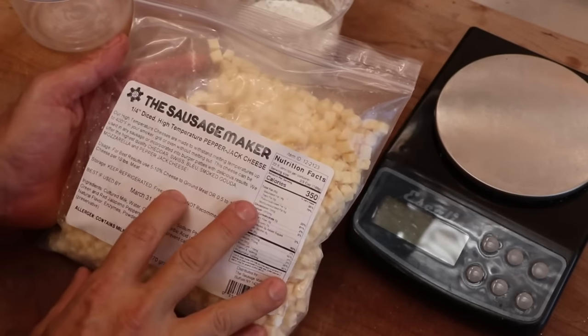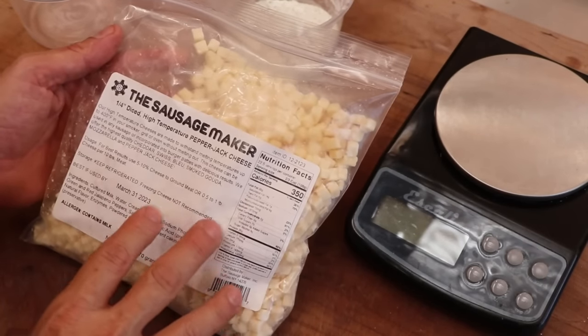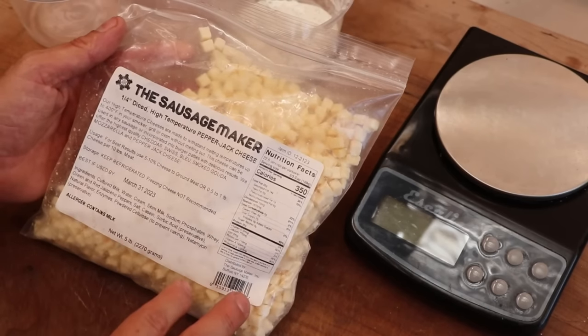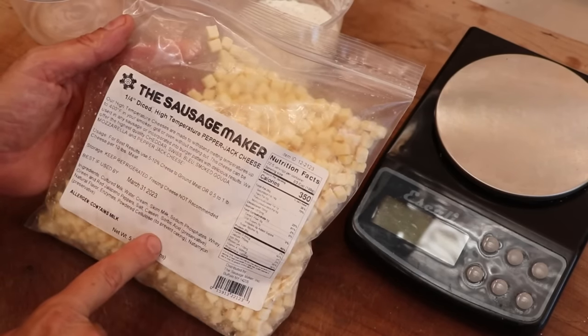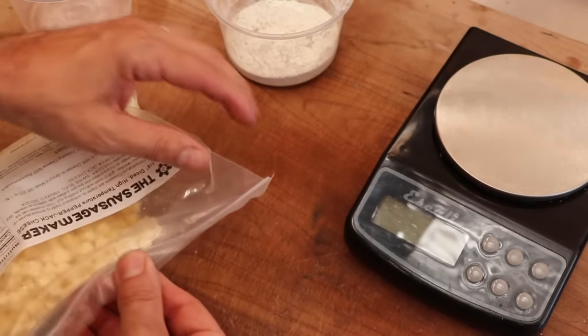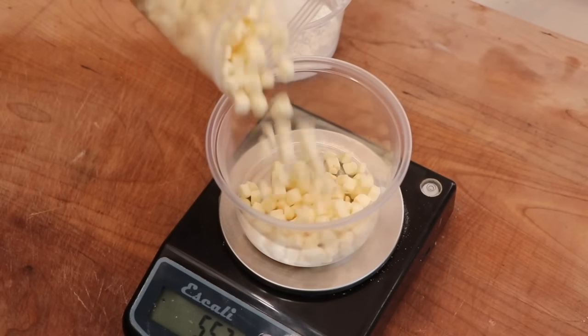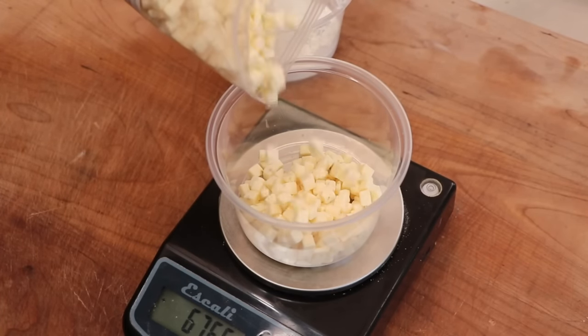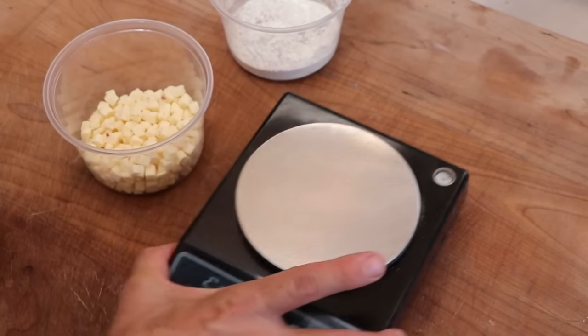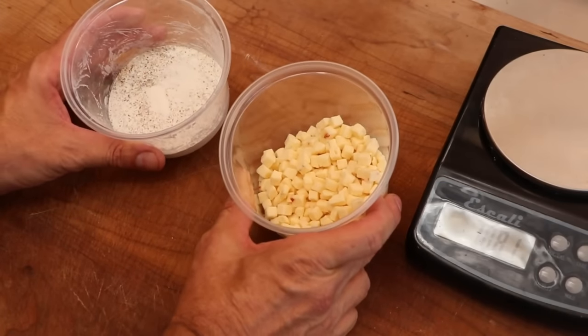I'm also going to be adding some high-temp pepper jack cheese to this recipe. We are going to be cooking this recipe a little hotter and a little faster than we normally do, and I don't want my cheese to be melting out all over the place. High-temp cheese is perfect for that. We're going to be putting in roughly about 10% high-temp cheese, and I'm loving the size of those cubes — that's the perfect size for a sausage. All right, we've got our spices, we've got our cheese. Let's look at the casing.